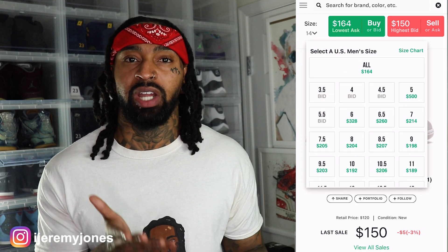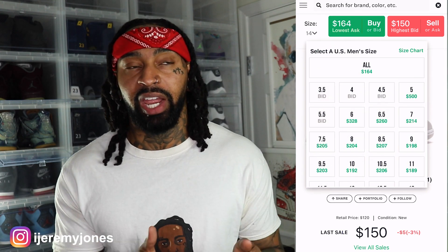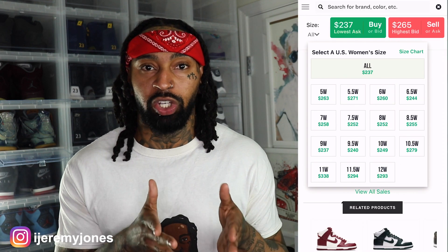I glanced at the resale price for the Vast Grey — they're going resale-wise for $160 and up, depending on the size. Now for the Football Grey, they are going for about $230 and up.